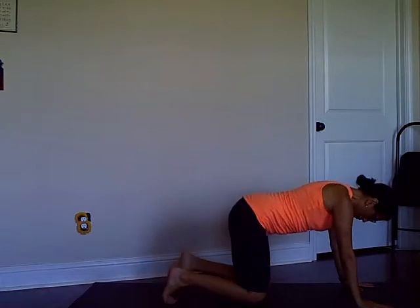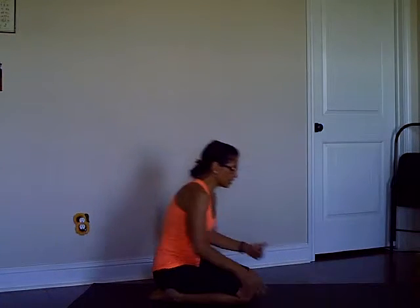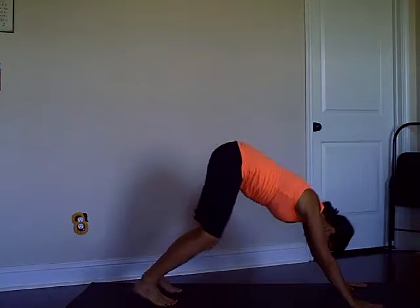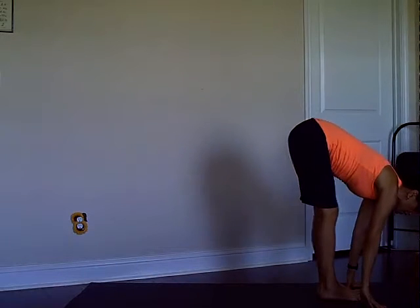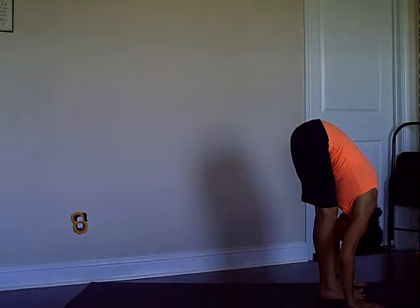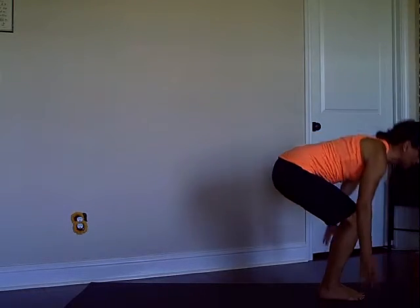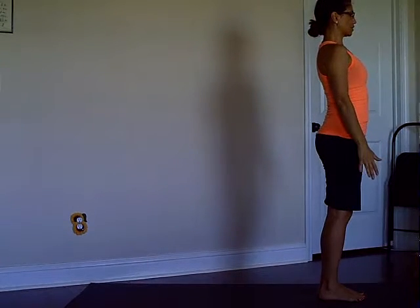You can come down to your hands and knees and rest for a moment. Rest if you need it — if not, just stay in down dog. Then from the down dog, step, walk, or jump your feet towards the hands and fold forward. Chair Pose again, inhale, and exhale, come up to Mountain.